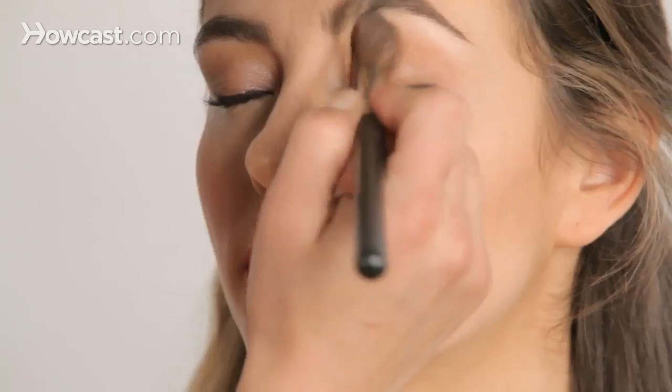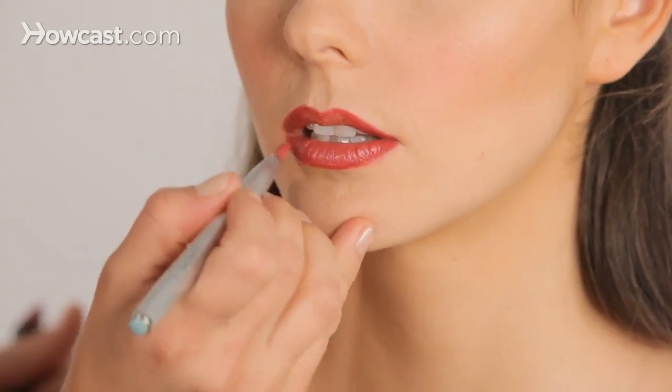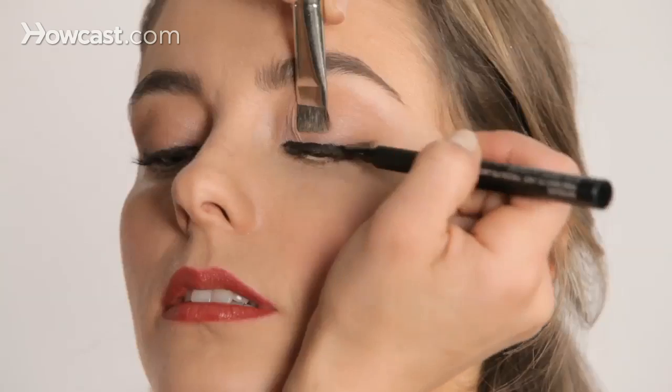My name is Michelle Dietrich and I'm a makeup artist. I've done makeup on a lot of celebrities: Pam Anderson, Kanye West, Lenny Kravitz, Cynthia Nixon.